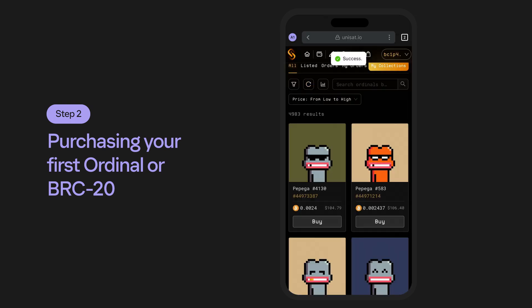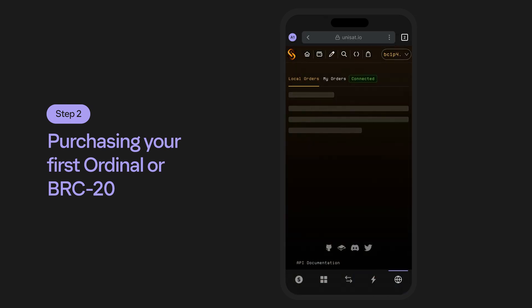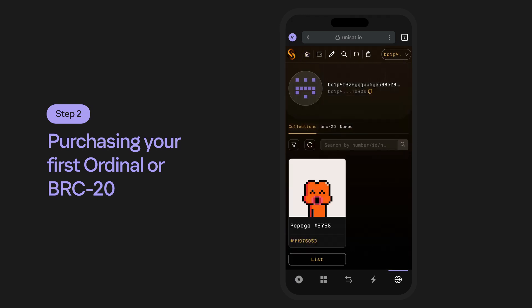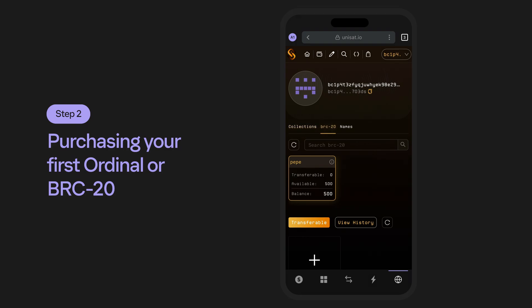Remember, transaction times may vary. When everything has been confirmed, you'll be able to view your purchase here on Unisat under your account, in your Phantom Wallet, and of course, on the Block Explorer.